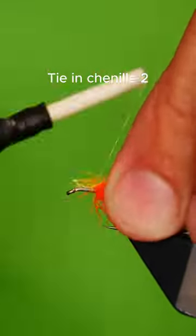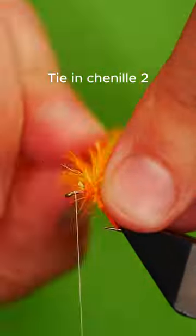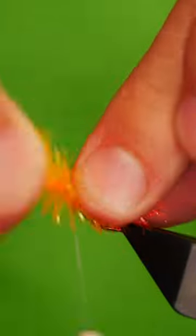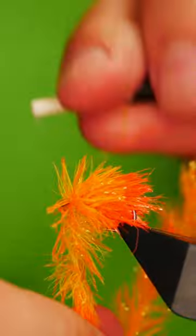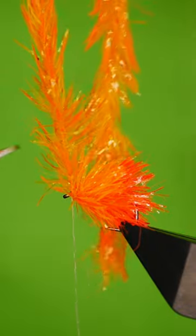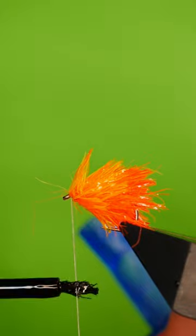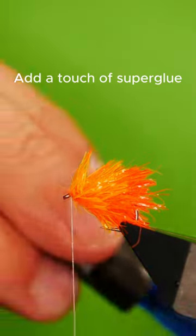Add in your second colour fritz. Wrap up to the eye. Secure with your thread and add a touch of superglue to your thread.